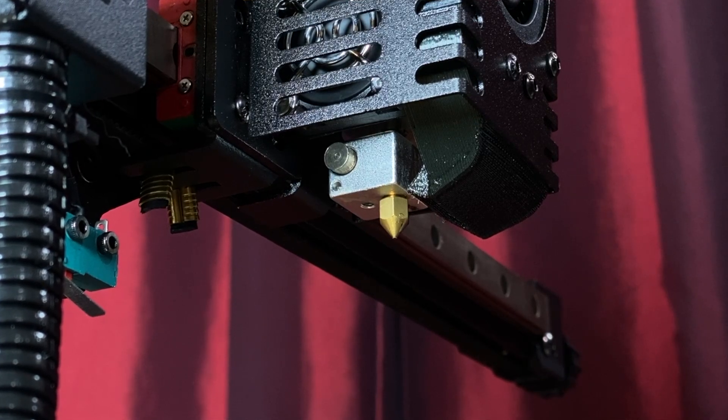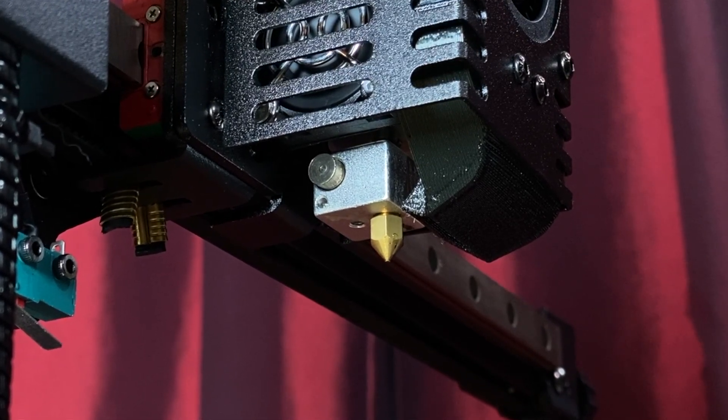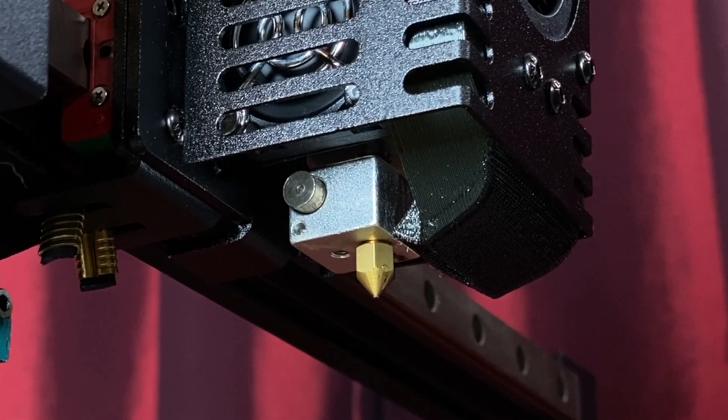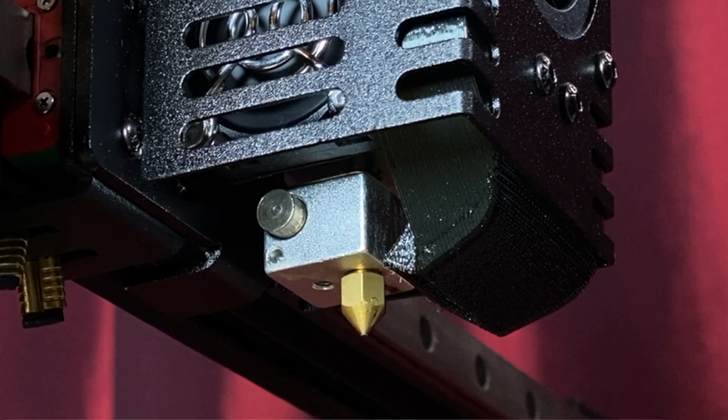It has a standard 0.4mm brass nozzle and the maximum nozzle temperature is 260 degrees Celsius. It uses a PTFE-lined hotend, so personally I wouldn't run it above about 235 degrees Celsius.